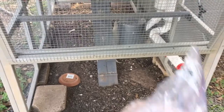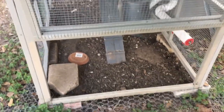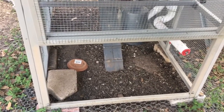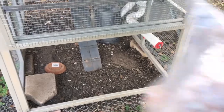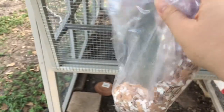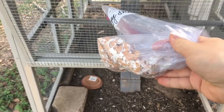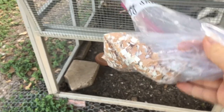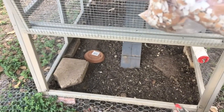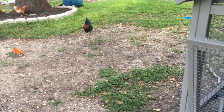I used to mix the eggshells in with their food, but as I did more research and reading — once my girls started laying, they only started laying about two months ago — the more I read, the more it seemed like everybody keeps the calcium separate. If you don't want to do this, or if your girls' eggs seem to have really thin shells that break easily or break when the girls are sitting on them, then you might want to go buy some oyster shell. You can buy crushed oyster shell at any feed store where you get your layer feed.